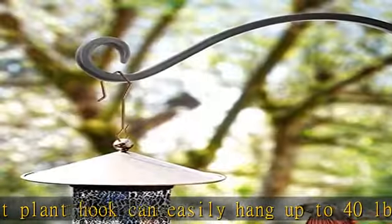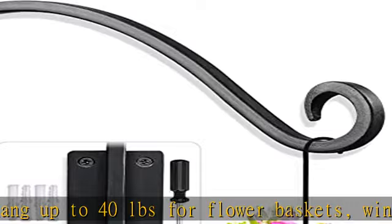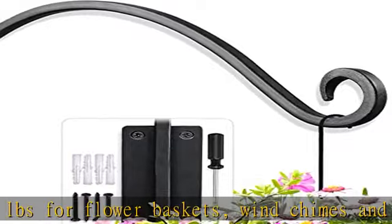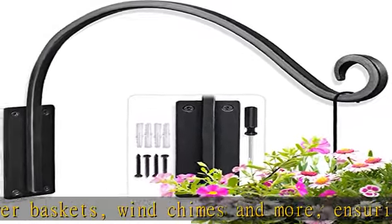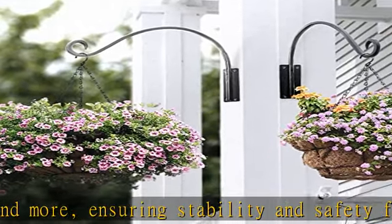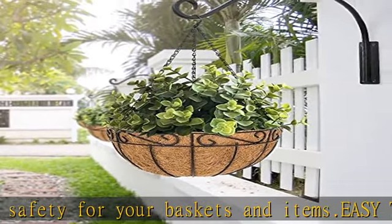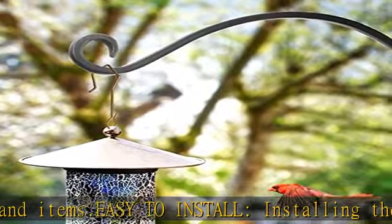The plant hook measures 16 x 1.6 x 11 inches, perfect for hanging flower baskets and other outdoor decor. Peace of mind: with a 3-year warranty, you can rest easy knowing that we have you covered. If you encounter any problems with our outside plant hangers, contact us immediately and we will reply and solve your problem within 24 hours.